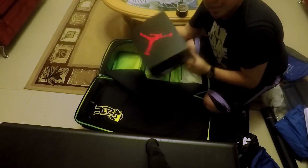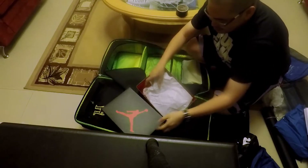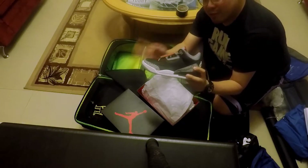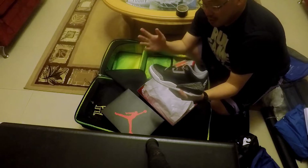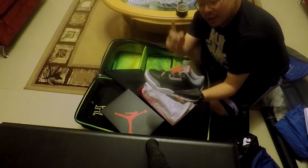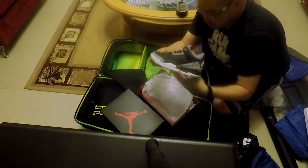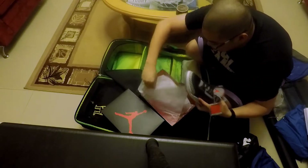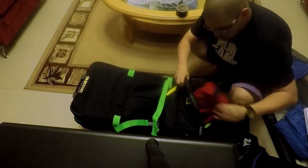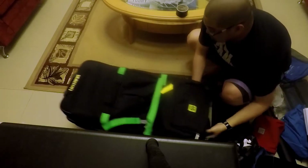And something I wanted to sell — some light work. Black Cement Threes in size seven and a half. I'll plug the video up. Basically I'm going to take these to Adelaide to sell. And this is my toiletries bag.